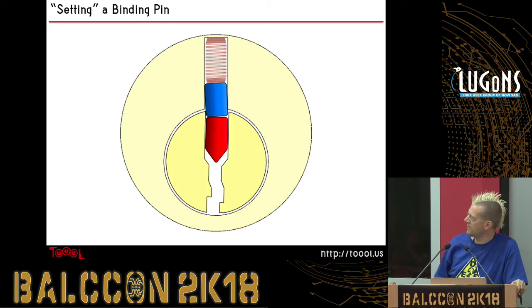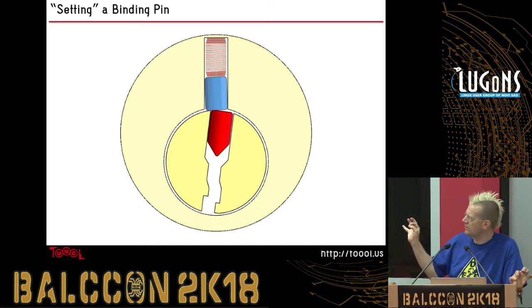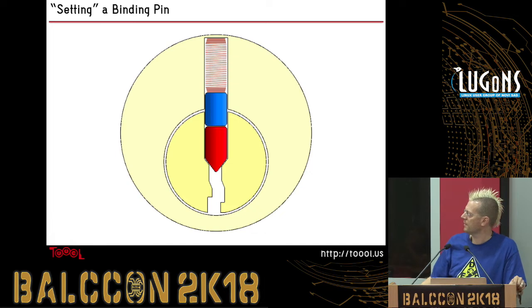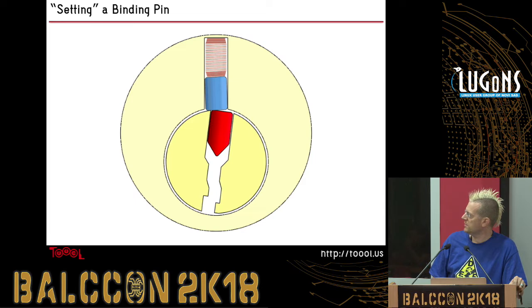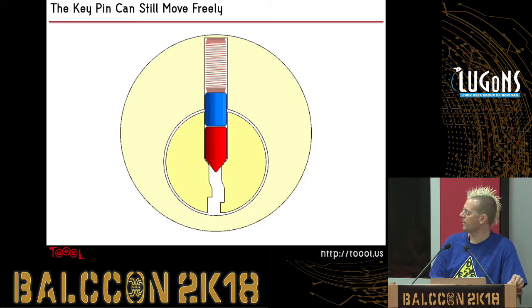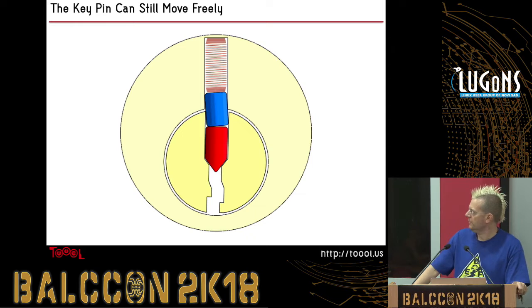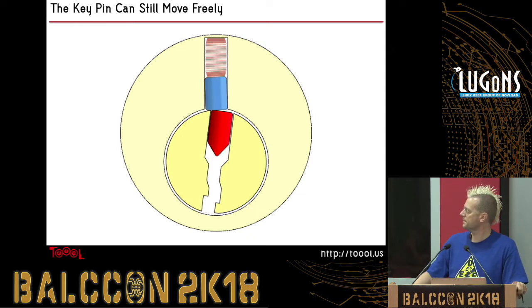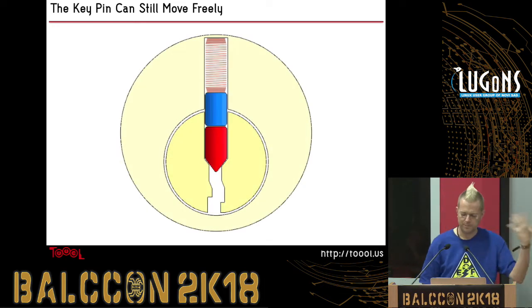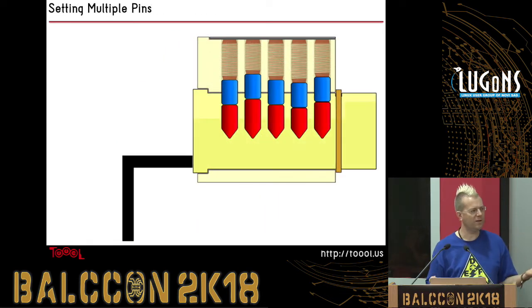So we've put some tension on the lock, it's kind of sticking, we're forcing the pin up, and then the plug turns a little bit — and at that point the spring can't push that top pin back down again. Watching it again: pin comes up, plug turns a little bit, and now that pin is set in place. The bottom pin — called the key pin because that's the one that touches the key — can still move; it becomes loose and will just drop back down with gravity. So if you've done that to one pin, you can do it to multiple pins and pick the lock one pin at a time.